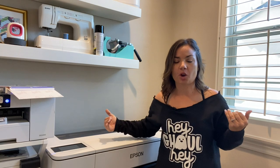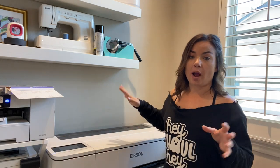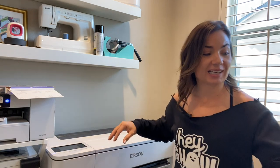If you're like me, I typically print off the roll, but you don't always need to. This printer is great because it allows you to also sheet feed, and so I want to show you how to do that. I'm going to bring you a little bit closer so you can see exactly what I'm doing.